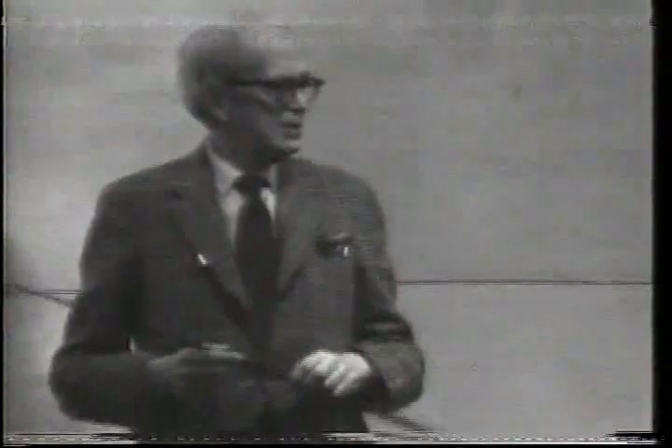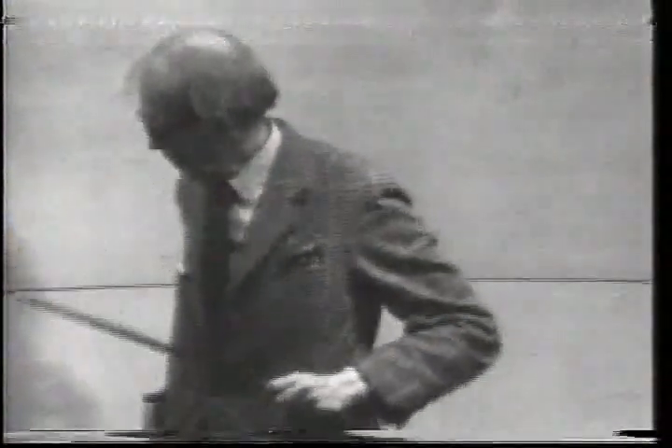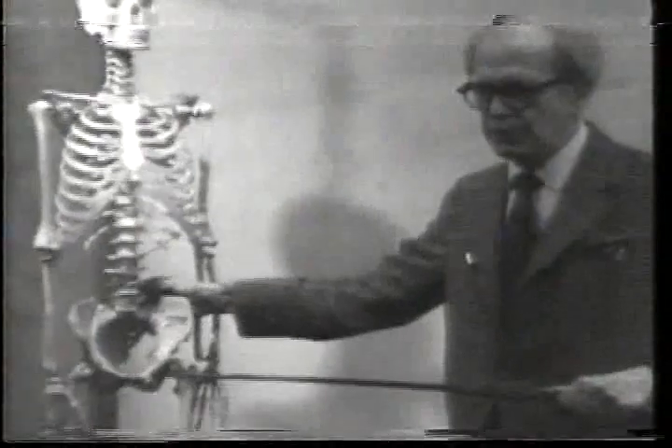Tonight we're going to take up the pelvis. The first problem in drawing is to be aware that the form exists, but most people seem to know that they have pelvises — especially 15 and 16-year-old girls are the ones who don't know they have pelvises, of all people.